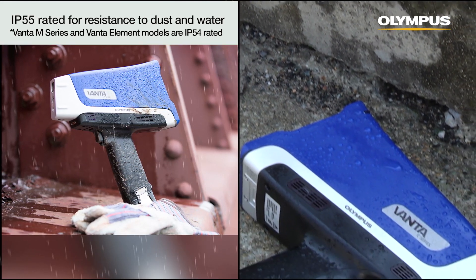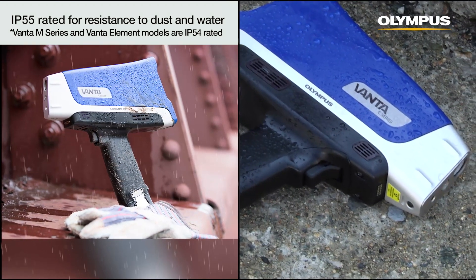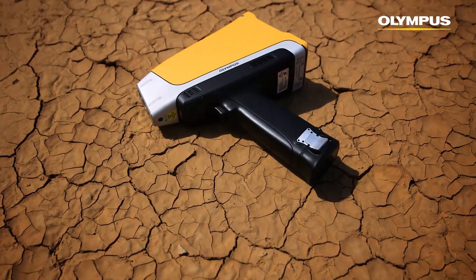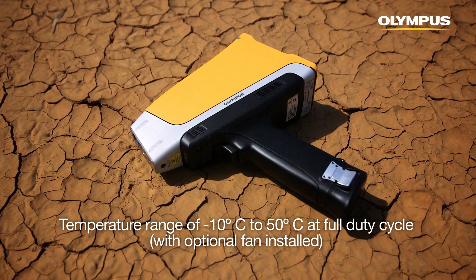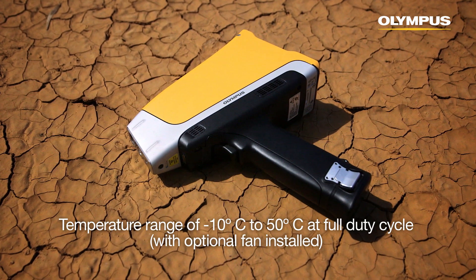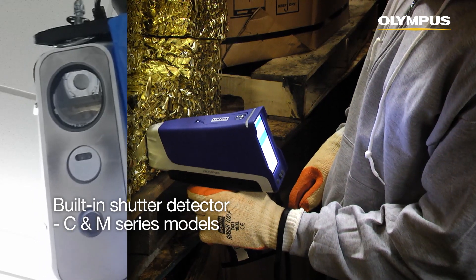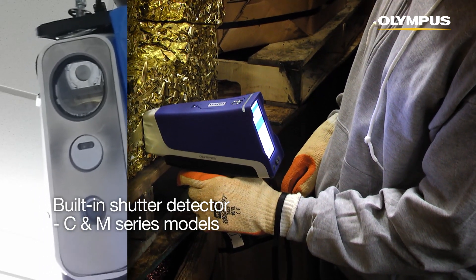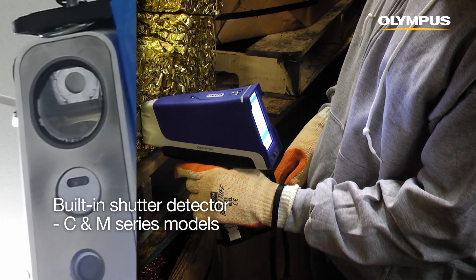For additional protection, the Vanta is IP rated for resistance to dust and water. When testing hot materials or working in hot environments, Vanta can test at full-duty cycle from negative 10 up to 50 degrees Celsius with the optional fan installed. The built-in shutter detector on C-series and M-series models helps protect the x-ray detector from damage and costly repairs, so users can analyze sharp samples with confidence.